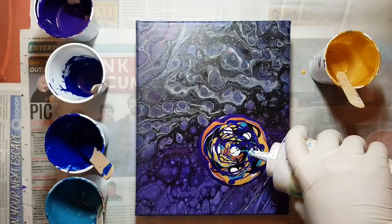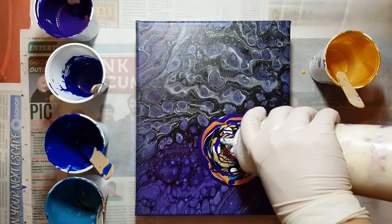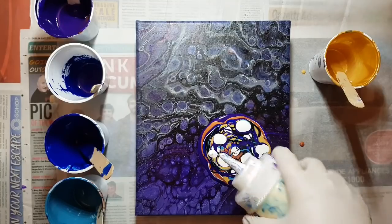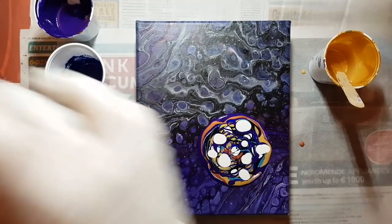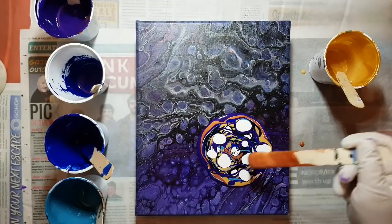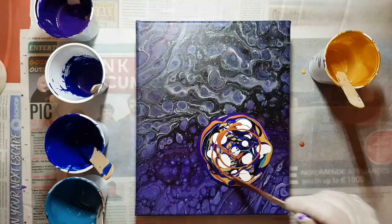I'm going to go for a bit more white, because we're doing a black background, and I'm going to have some white in there — some lightness.